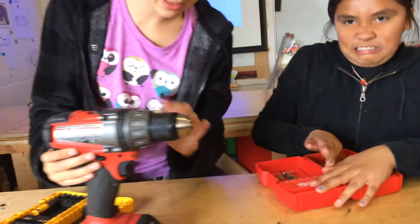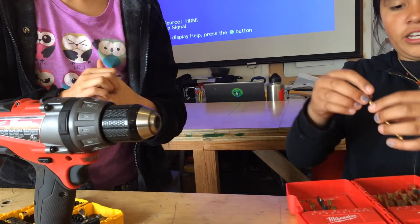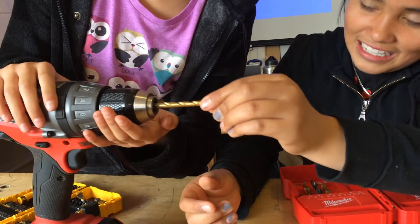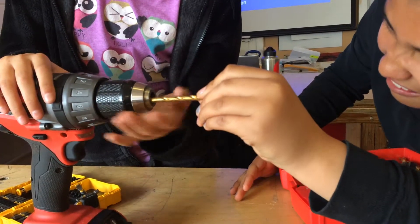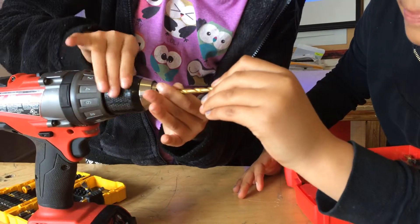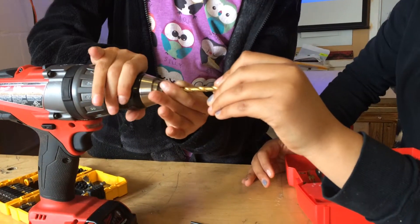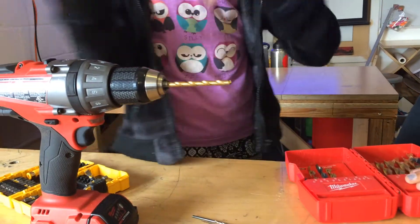Then you put in your drill bit and put it into the center so that you don't lose balance, and then you tighten your teeth so that it fits evenly with the drill bit.